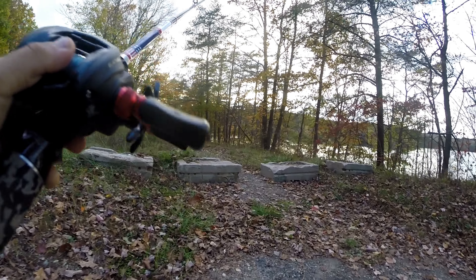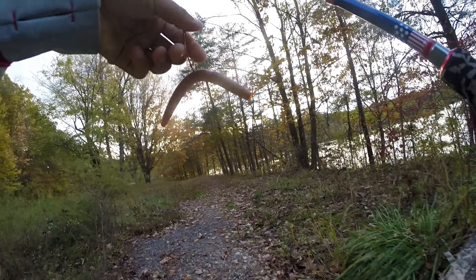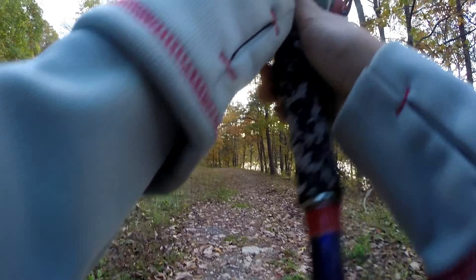So we got a 5-inch Senko. I took the 5-inch Senko, cut it a little bit, and now I have a 4-inch Senko. Happy about that.